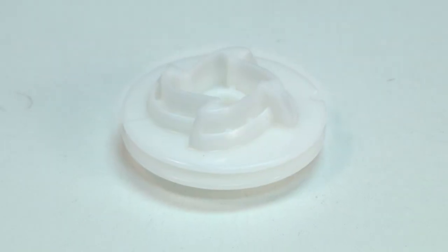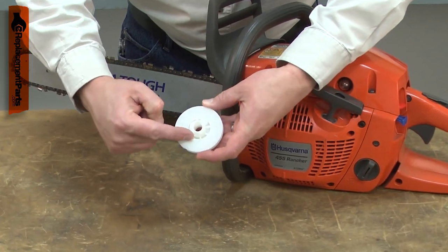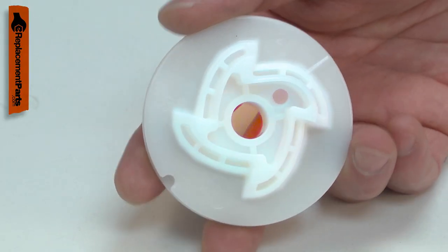The starter pulley is part of the tool starter assembly. The starter rope wraps around it, the starter spring attaches to the pulley and retracts the rope after it is pulled, and the pulley engages with the flywheel when the rope is pulled to start the engine.